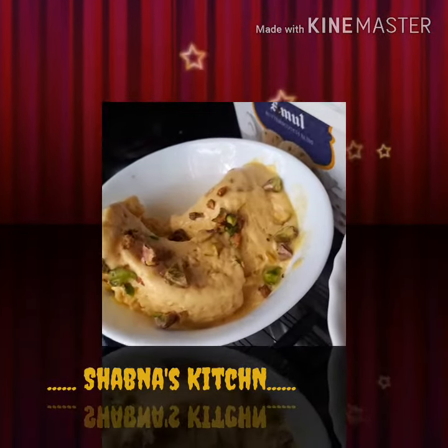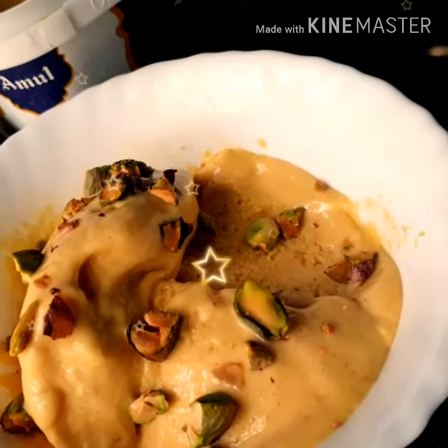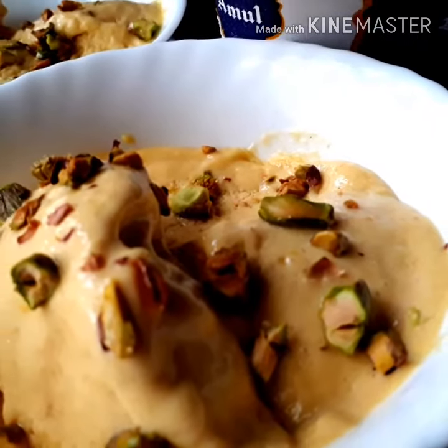Hello friends! Welcome back to Chef Nass Kitchen. This recipe is a mango ice cream. You can eat a mango ice cream.